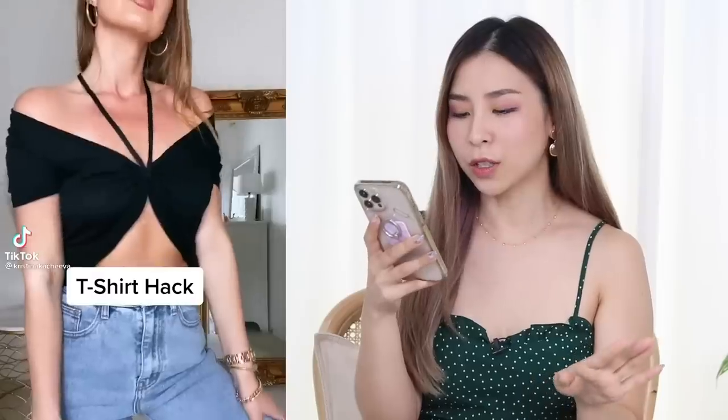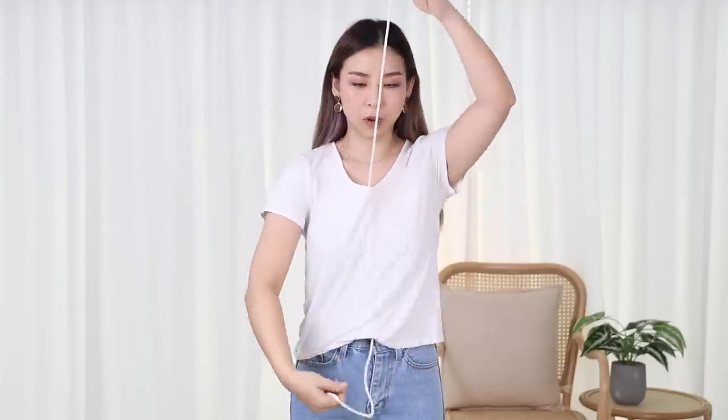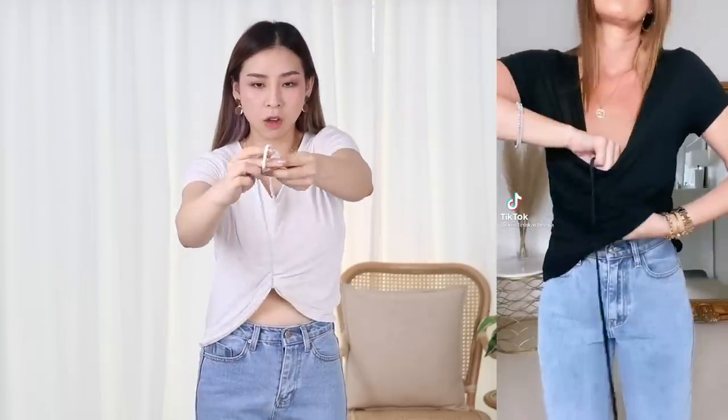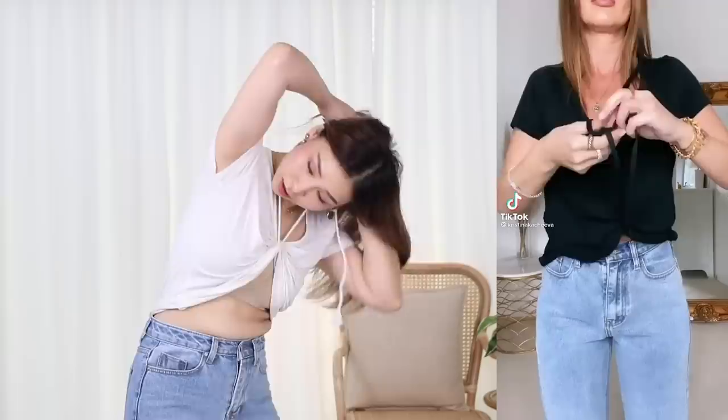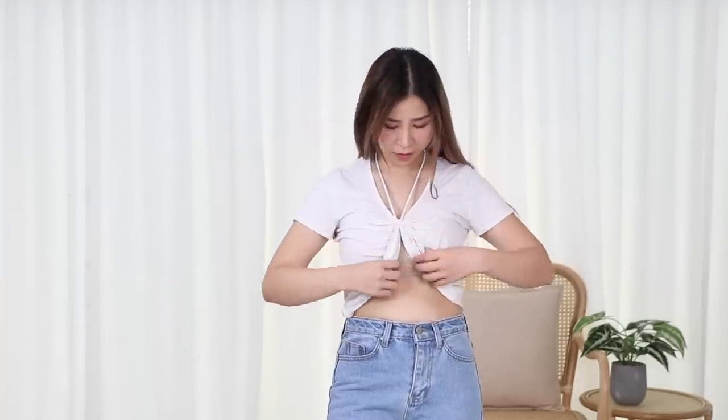Next is a t-shirt hack — there are lots of people reposting this type of hack. She uses a shoelace and ties it in the middle, and then pretty much changes the style of the top. Same macrame cord here — we're going to put this through our top, tie a knot, tie it over. So it's like a halter neck kind of thing. That in itself is a new sort of style, right?